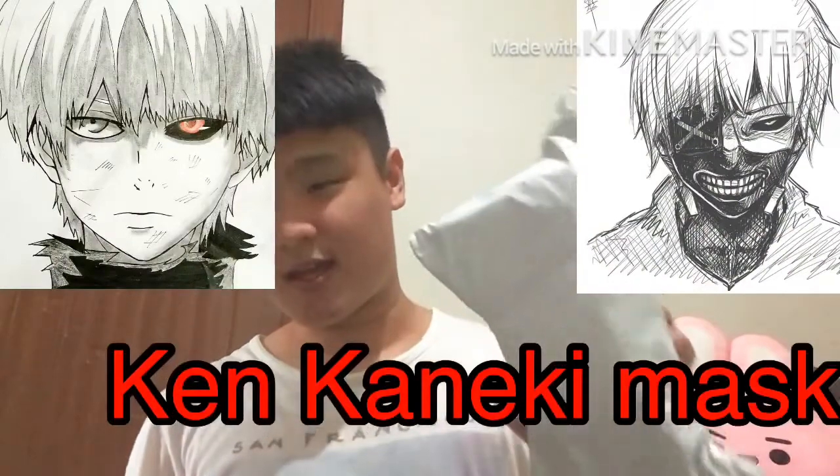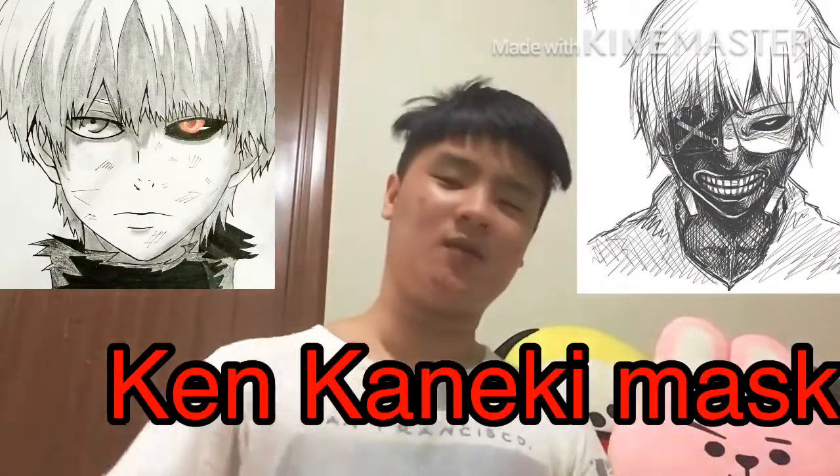What's up guys? Justin Fels here today. I'm gonna be unboxing this Ken Kaneki mask.